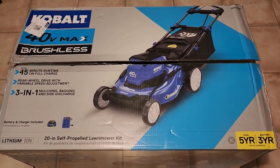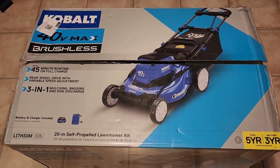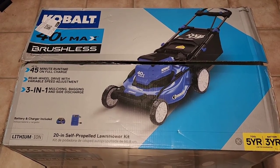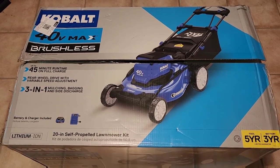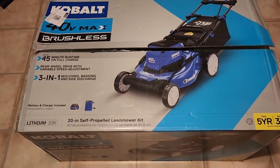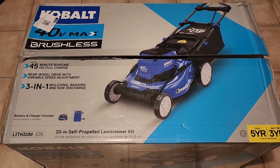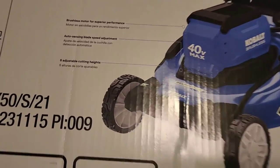You're going to get a five-year warranty and a three-year warranty on the battery. This battery is compatible with numerous other Cobalt cordless devices such as their weed eaters, their blowers, and things of that nature. Let's take a look at the other side of the box as well.